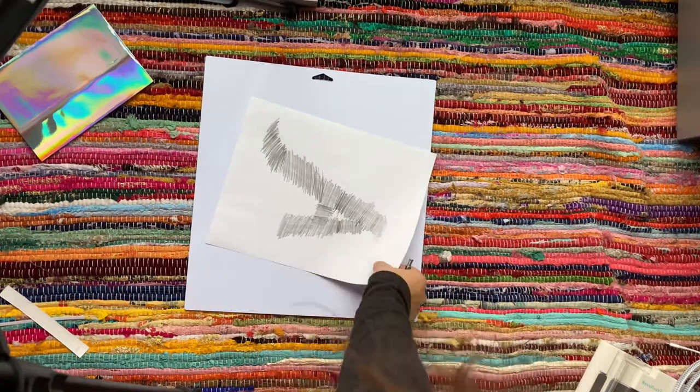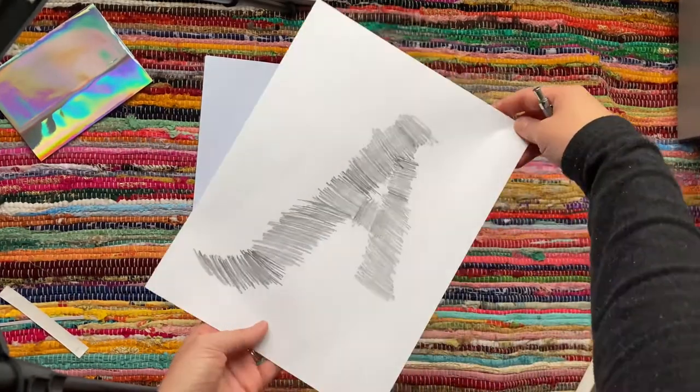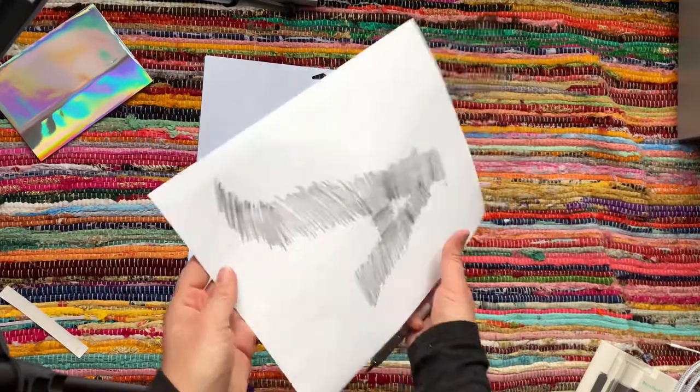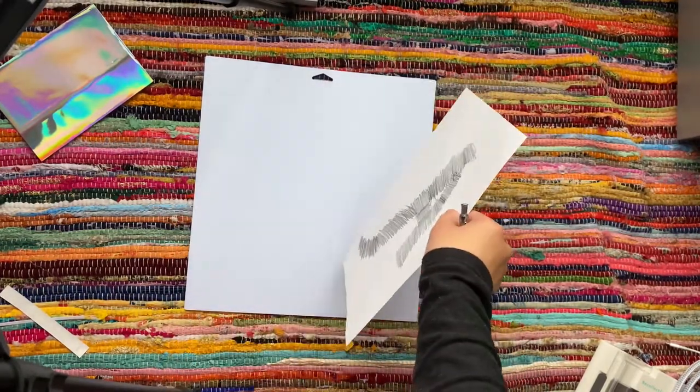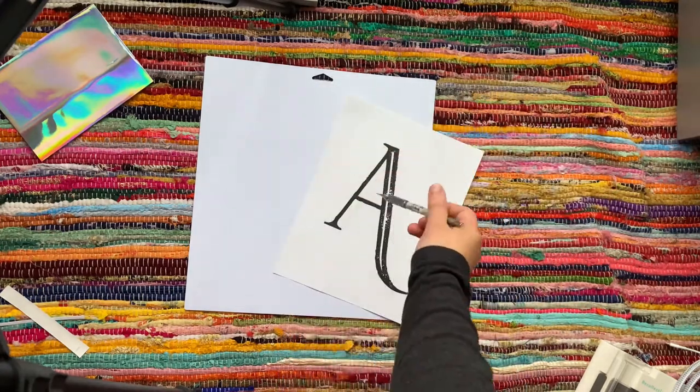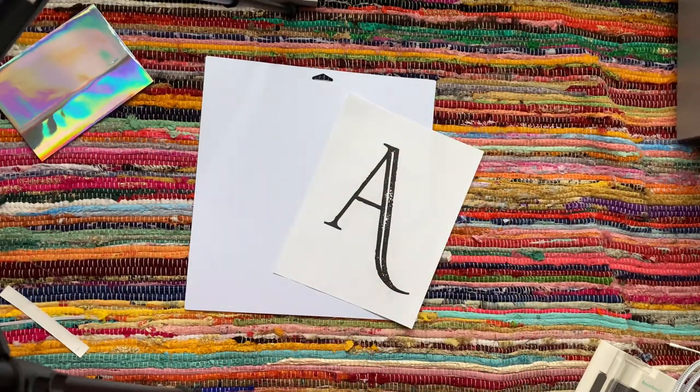Now that I've finished coloring the outline of the A, I'm going to take it with my watercolor paper and then trace the outline. I'll speed up the video so you can see what I'm doing.